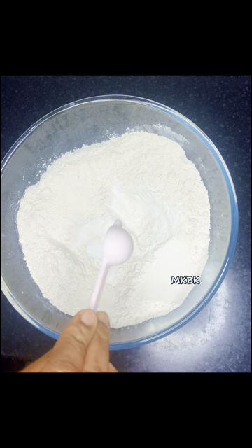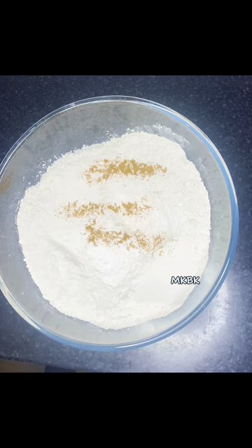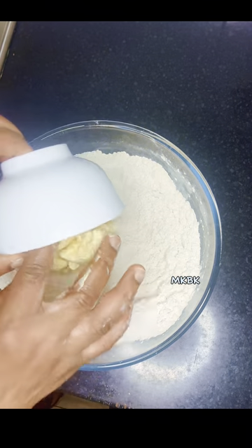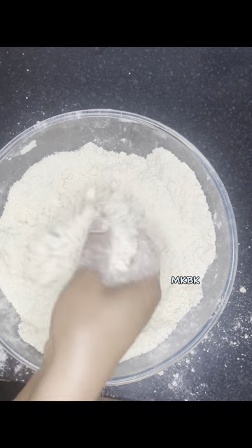Now for the meat pie dough, I have four measuring cups of plain flour in a bowl, half a measuring spoon of baking powder, a pinch of salt, and half a measuring spoon of curry powder. Next I transferred about 400 grams of unsalted butter and mixed it until it forms a fine breadcrumb texture.